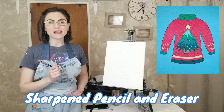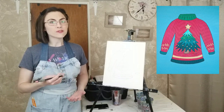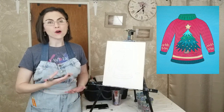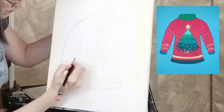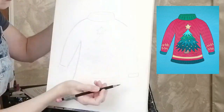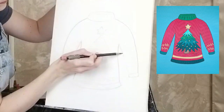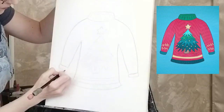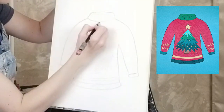Using a sharpened pencil with an eraser, draw the outline of the sweater first. Feel free to make it as big or as small as you like. Draw a large rectangular shape for the body with a sloping elongated rectangular shape for each sleeve. Add the cuffs, collar, and hem at the bottom.